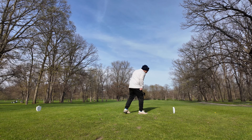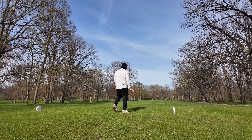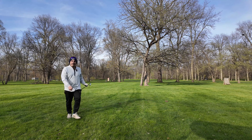Well, I hooked it hard. That one was way better though — I made it up and over those trees. That's a pretty good shot, you can't be mad at that.